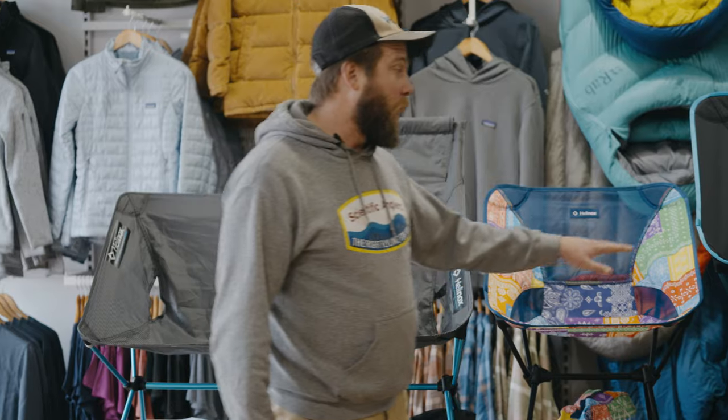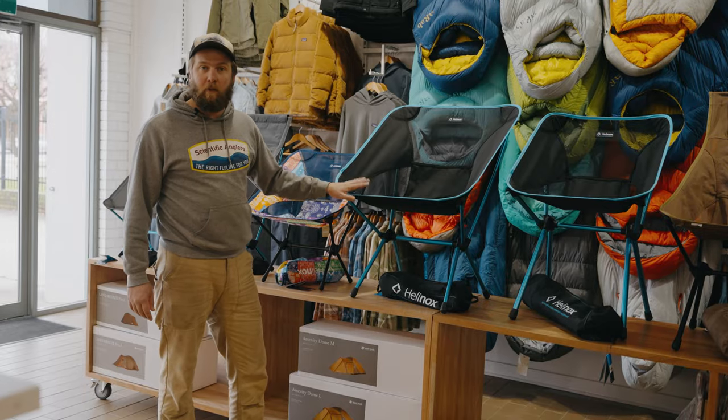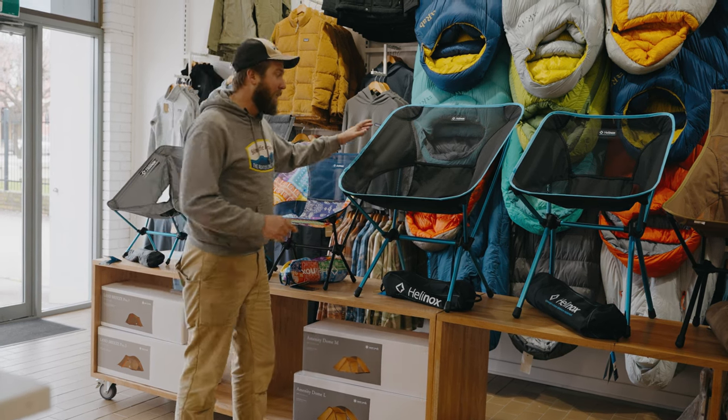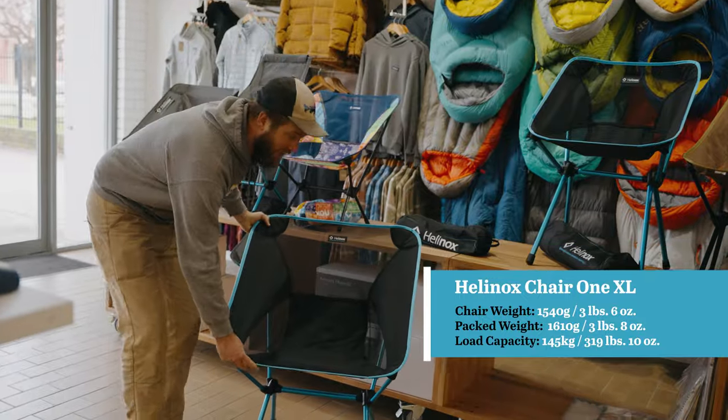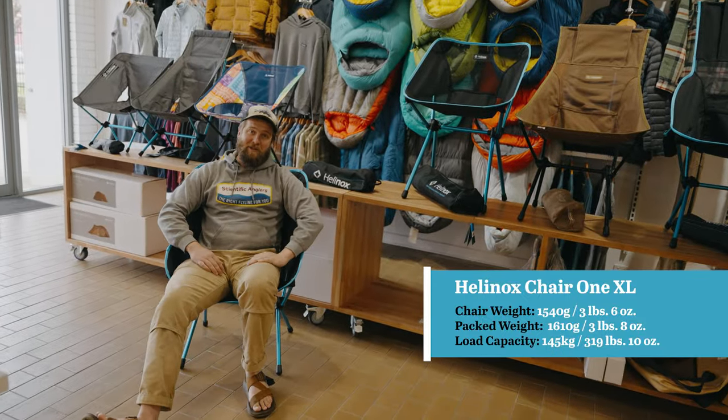Moving through our One range, we also have the big one — the XL. Now, this probably isn't gonna be your hiking or bike packing chair, but if you want a fantastic chair that you can not only fit yourself in but put a large dog on, then this might be the chair for you.